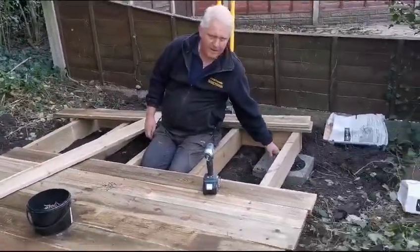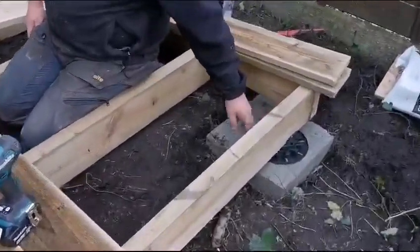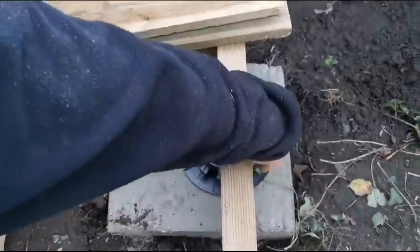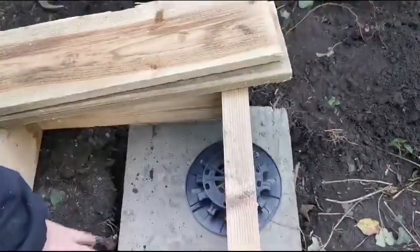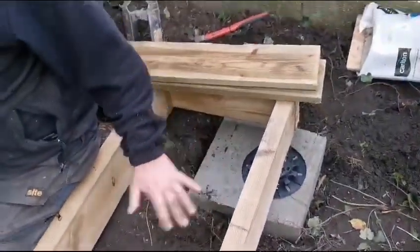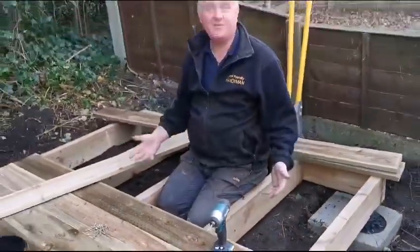We've got nylon adjustable feet here to hold the shed. These are adjustable — you can see with a wheel on the side, so they just go up and down. And that enables me to get the shed base level and true, and then building the shed is no major issue after that.